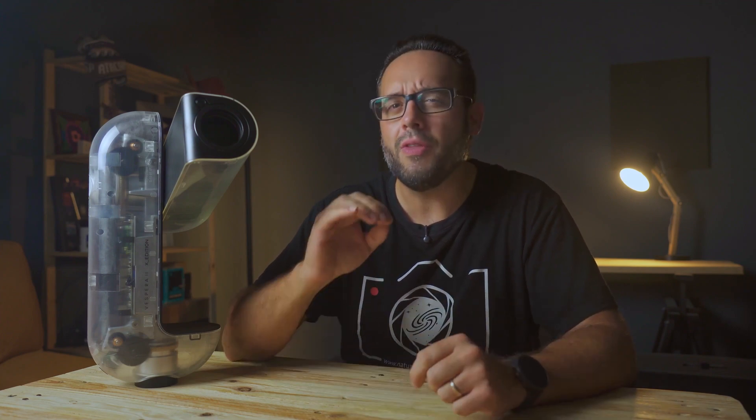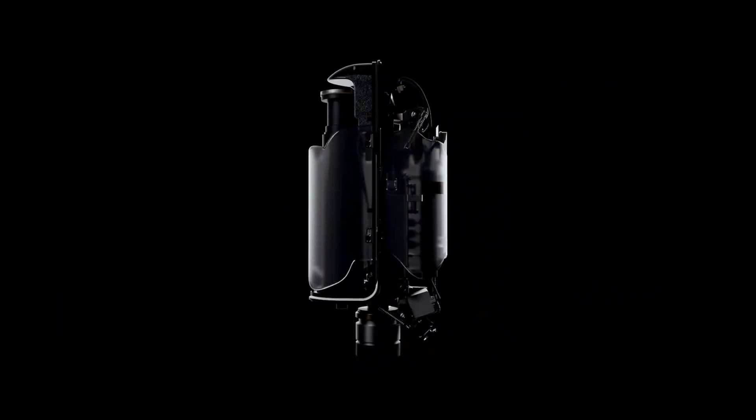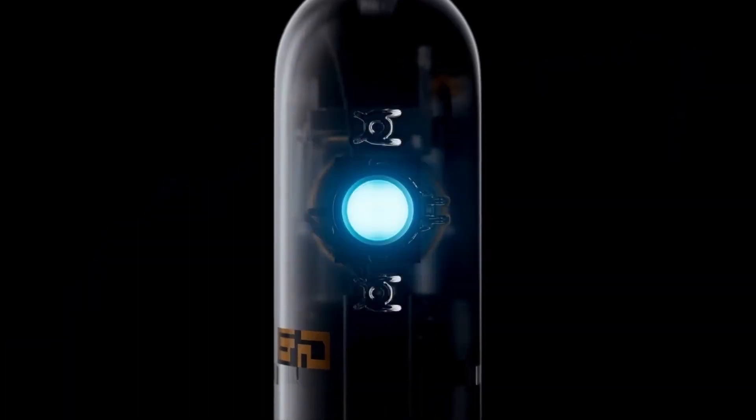On September 29th, Baonis not only launched a new design for the Vespera 2, but also made a true statement of intent. The Vespera 2 X-Edition — a new design for one of the most cutting-edge smart telescopes on the market — which, as you can see, leaves everything exposed, showing just how proud and confident the people at Baonis are in their product.